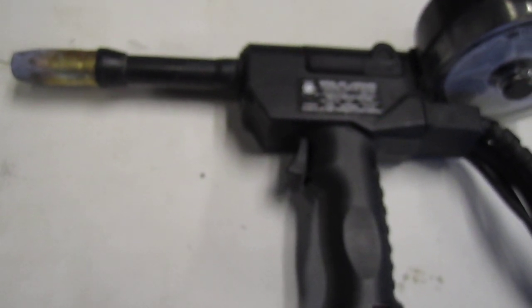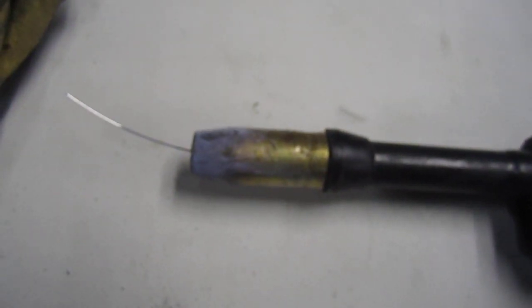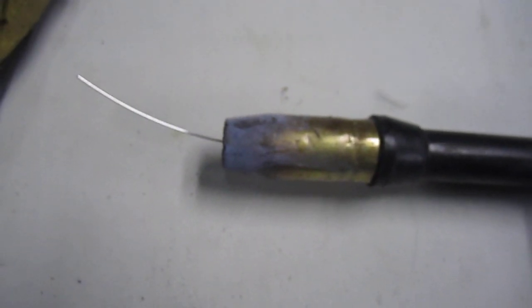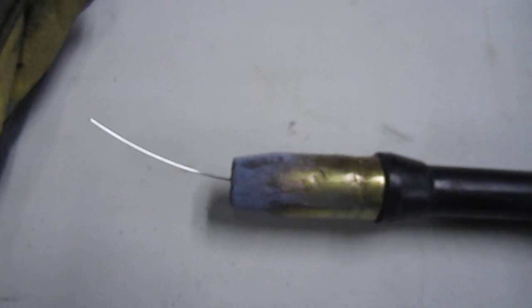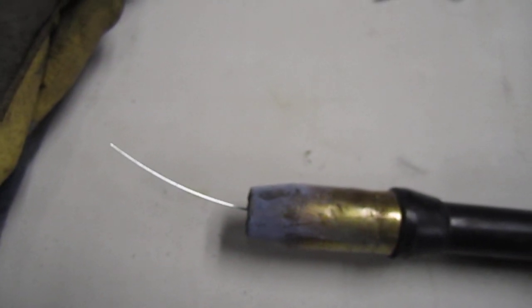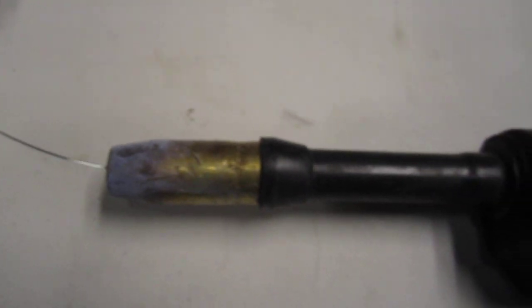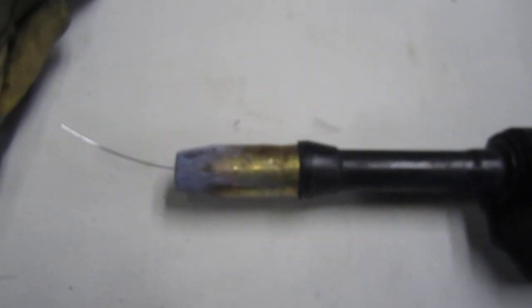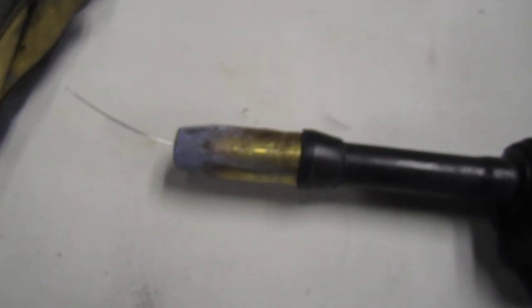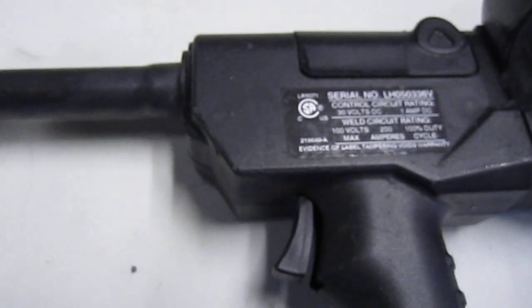I've been experimenting with different camera angles and cameras trying to get a decent-looking weld video, but it's not working so far. If anyone has suggestions, please shoot me a message — I'd like to make a nice close-up of how I weld and get a nice-looking bead to help hobby welders. Let me know if you've got ideas on camera angles or lens shades. Please subscribe and leave comments.